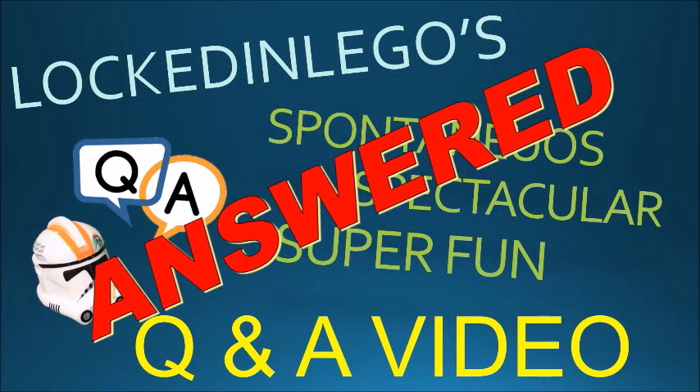Hey, what's up guys, and welcome back to another Locked In Lego video. After about three months of not posting anything, I'm finally coming at you guys with your questions answered, which you guys put in the question video about three months ago.